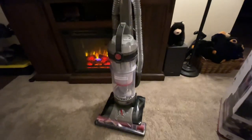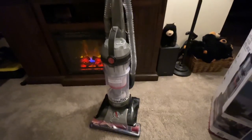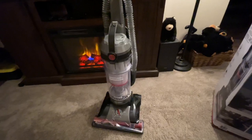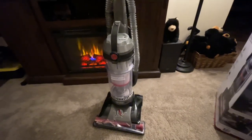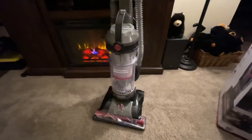I vacuumed yesterday on purpose because I knew I was going to buy this vacuum today. I used a smaller Hoover that I had, and I'm going to show you what this new one can do after vacuuming just yesterday. Let's see how it performs.